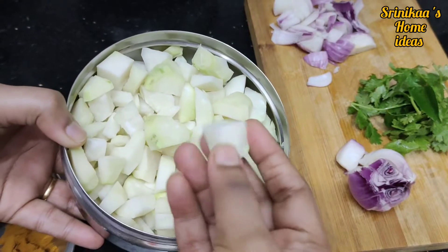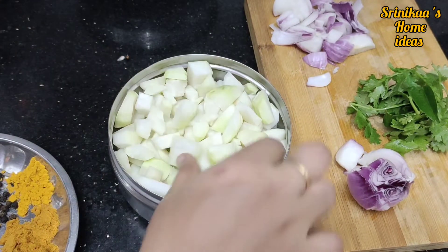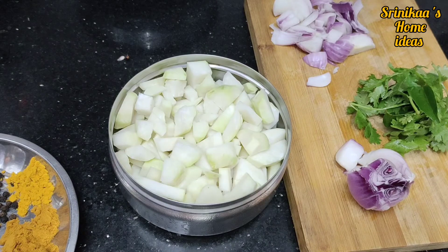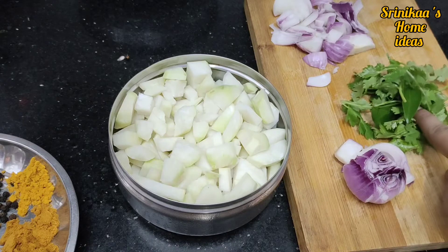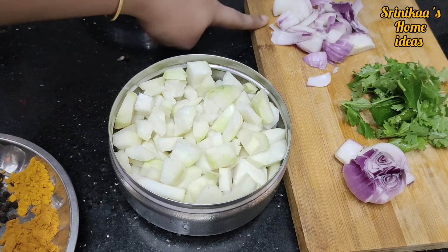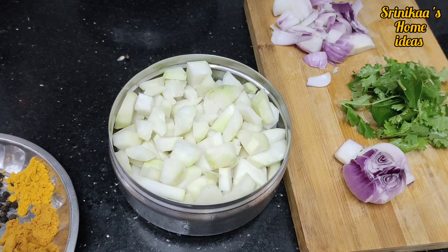We will cut the nookal. We will cut it in a bowl. Put the ingredients into a bowl with 1 tablespoon to chop. Put the flour into a bowl.